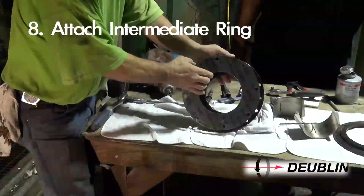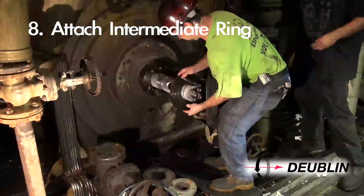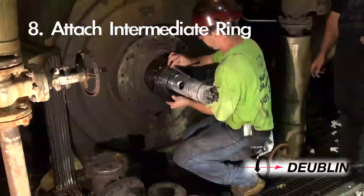Step 8: Position the intermediate flange and intermediate flange gasket, and secure them to the journal flange with the socket head cap screws.